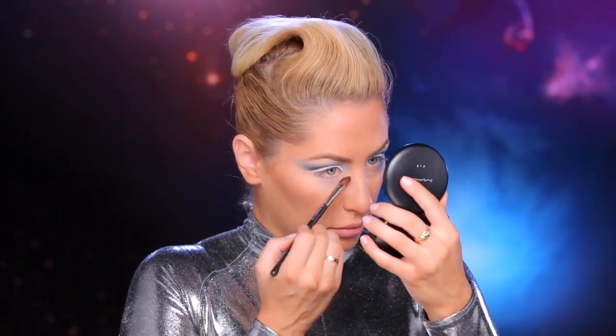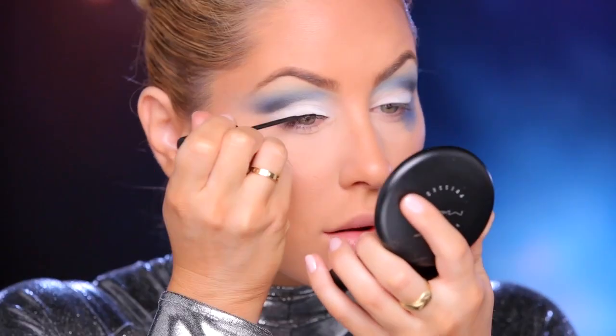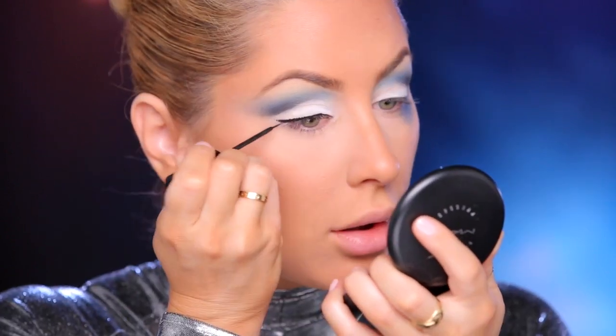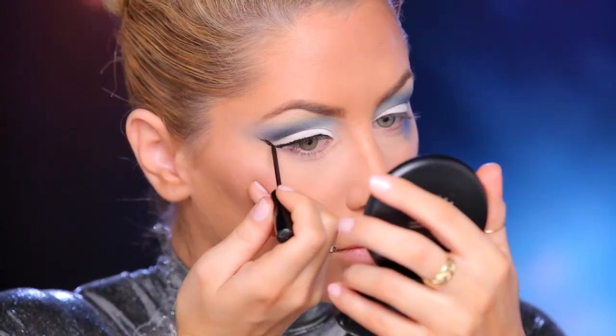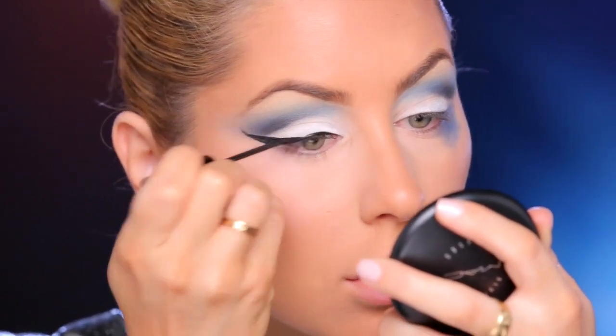I'm taking Gesso eyeshadow and I'm just going to pack this onto the lid. Now that there's a little bit less product on the brush, I'm kind of just going to blend this up here and make it soft. Next I'm going to take a little bit of Studio Fix Powder in NW20 to brighten up the under eyes. Now I'm going to apply a wing.